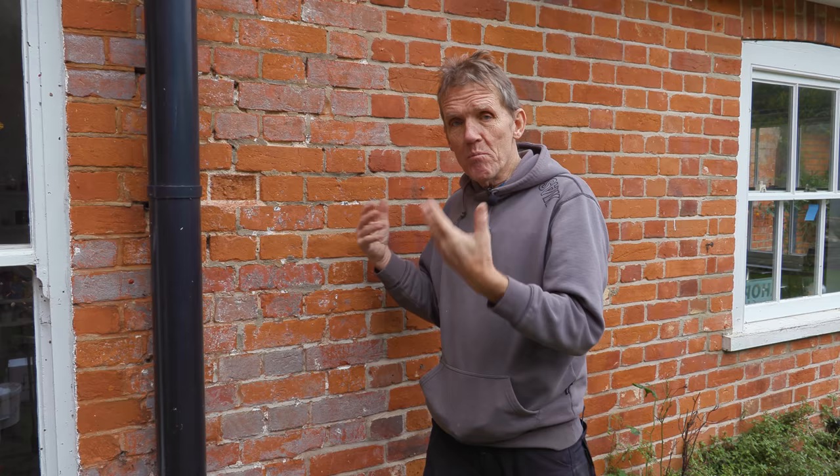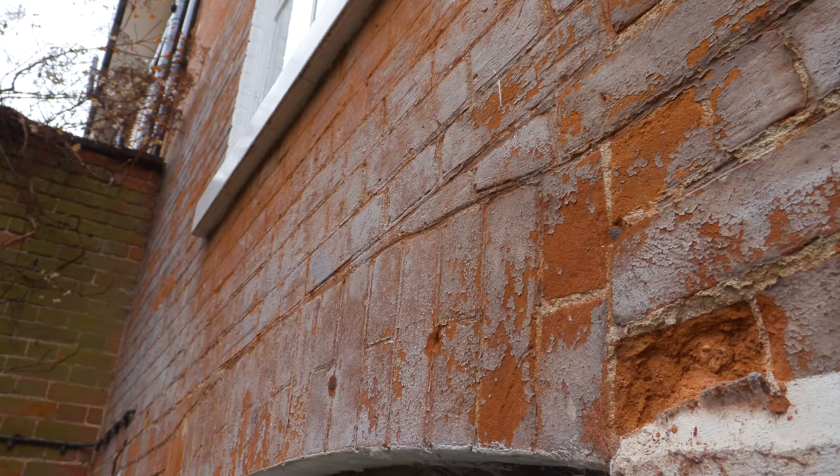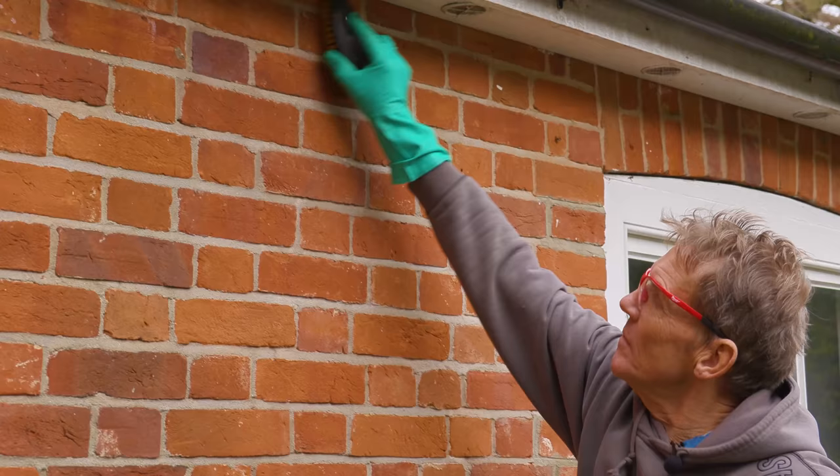So I know it works. It penetrates the brickwork, dries out, and once it's dried out you don't see it. Now this is a Grade II listed building, so there are certain things you can't do. We couldn't render the wall, for example, and we couldn't use one of those awful plastic coatings. So an invisible treatment that cures the problem is exactly what's required.